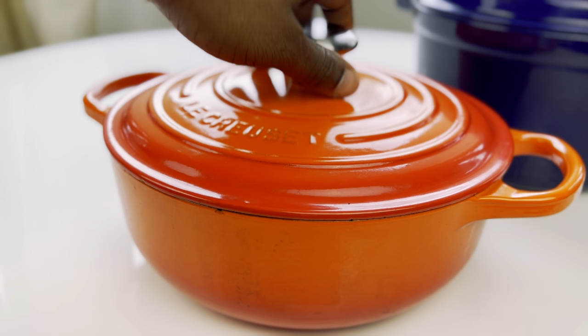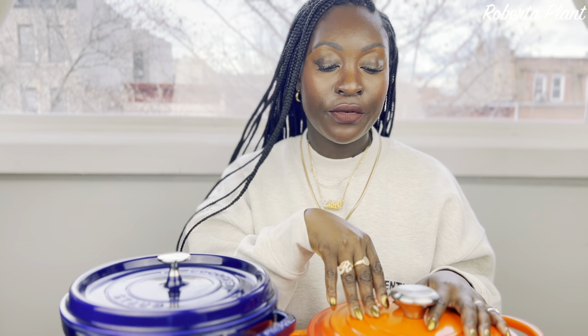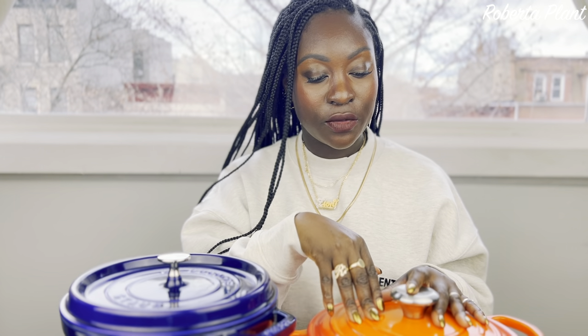The Le Creuset is easier to clean because it has the enamel on the inside. You can see the burnt marks from when I made popcorn with olive oil. But one thing I like about the Le Creuset is they have a special soap you can use to clean out burnt marks — it's on Amazon for about $22. Prior to that burn, when I burned meat or anything, it was easy to clean: put some water and soap, let it sit for 30 minutes to an hour, wipe it clean, and it stays white.